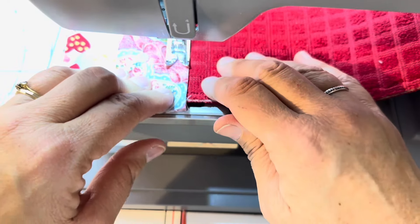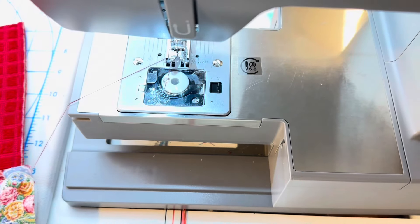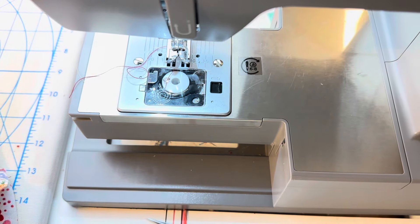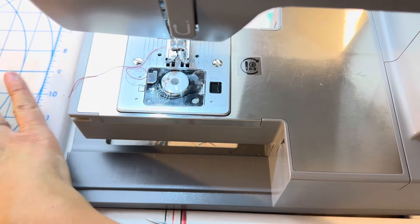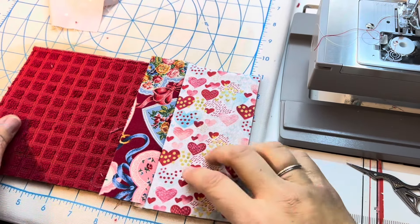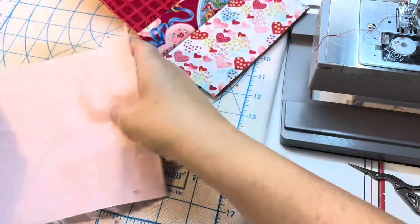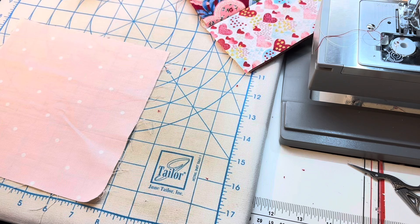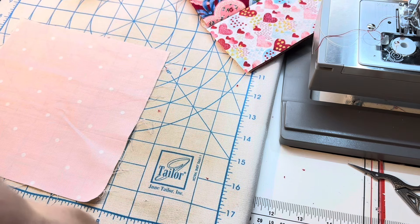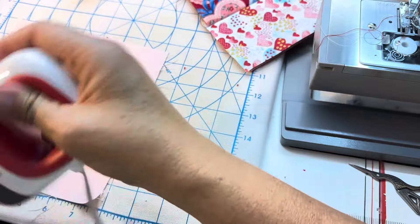One heart done - look at that! This little heart piece did not really have an orientation. I'm going to give this one a quick press. Things just sit better if they have a quick press. This is my little Cricket iron and it heats up pretty quickly.